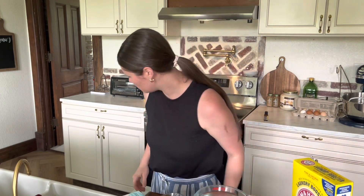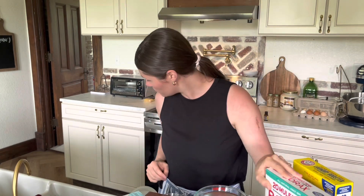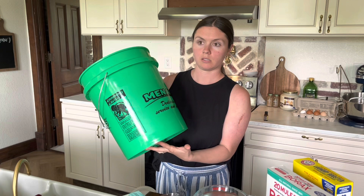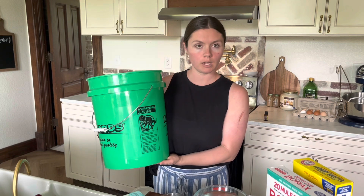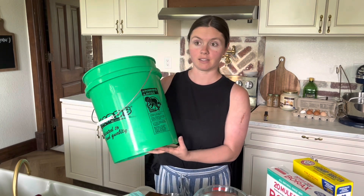Next is the Borax. You can find this one in most stores in the laundry detergent aisle. We'll need a cup of that as well. And then I have a five-gallon bucket from one of our stores nearby. This is not a food-grade five-gallon bucket — you can get food-grade, it's just a little bit more expensive. But this is going to be a ton of laundry detergent.